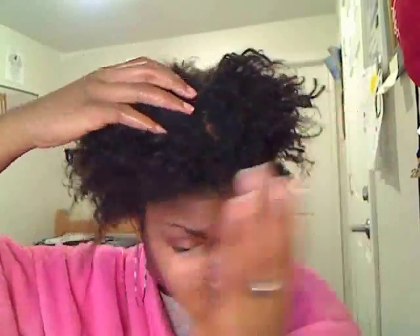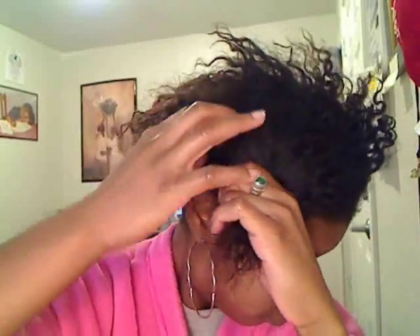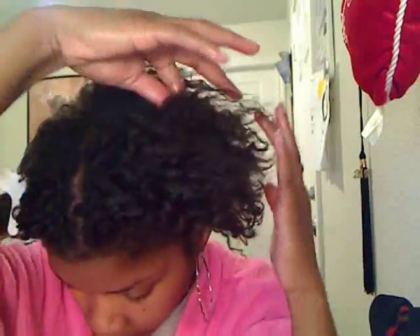For my dry detangling process, I begin by using my fingers only to divide my hair into four sections. After I divide my hair into four sections, I place them into clips. I will show you how I detangle one section fully using my fingers only. I am doing this to reduce the amount of breakage during my typical detangling process. Finger combing is more gentle — it helps me feel for knots and tangles, and I can also apply my pre-poo at the same time that I detangle.